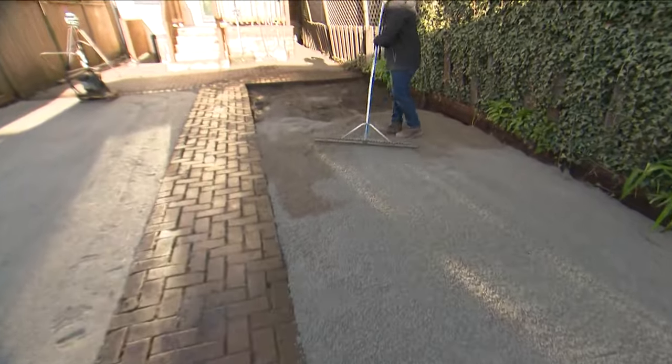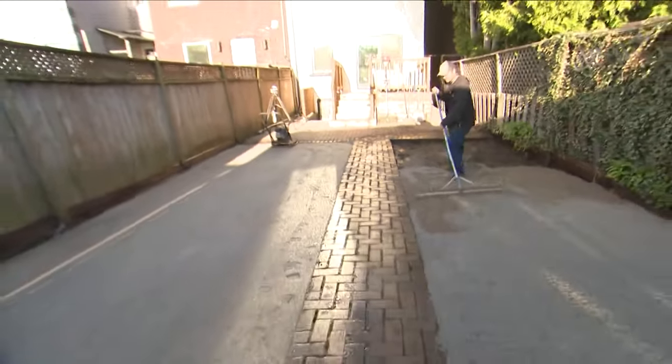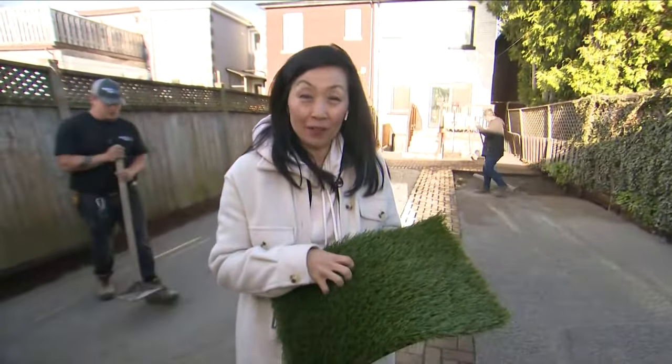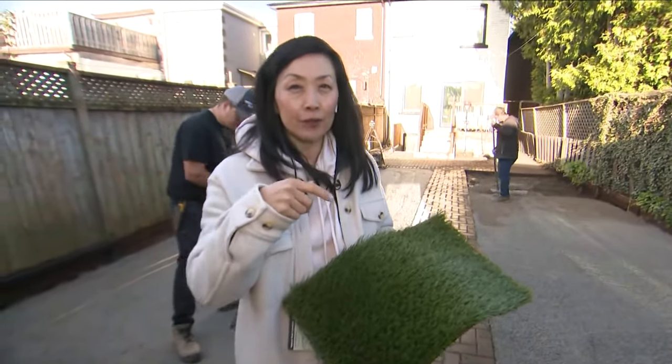Stay tuned all morning because this backyard will actually be done by the time our show is done and we'll have the big reveal. I'm actually going to try to install this myself and help the crew out. For more information you can go to designturf.ca.